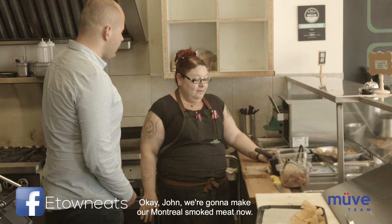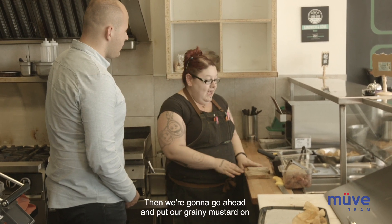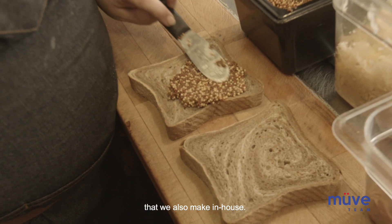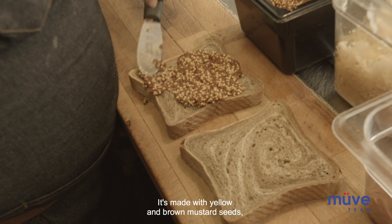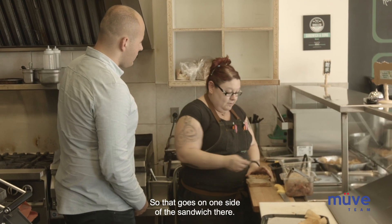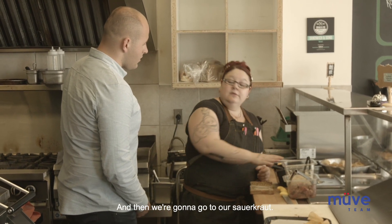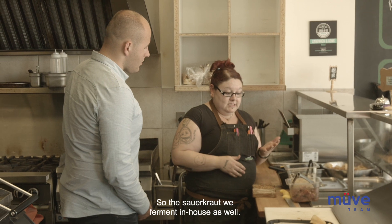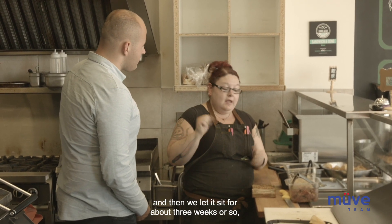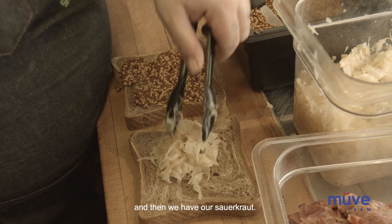We're gonna make our Montreal smoked meat now. We start off with marva rye that we get made for us locally, and then we're gonna put our grainy mustard on that we also make in-house. It's made with yellow and brown mustard seeds, mustard powder, some salt and apple cider vinegar. That goes on one side of the sandwich, and then we go to our sauerkraut, which we ferment in-house as well. We shred all the cabbage, it goes into a big crock and we let it sit for about three weeks.